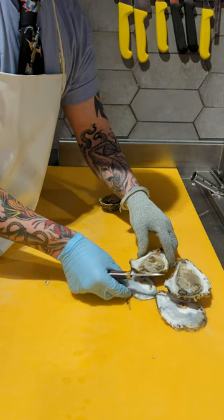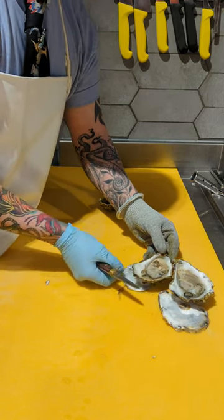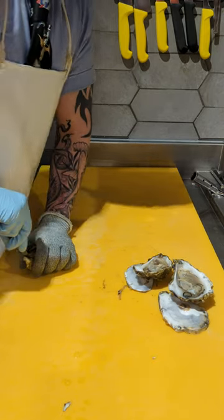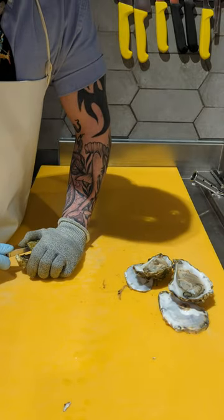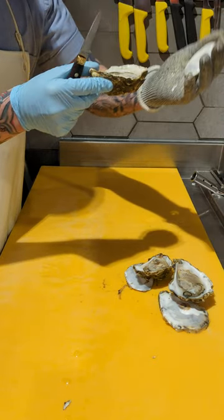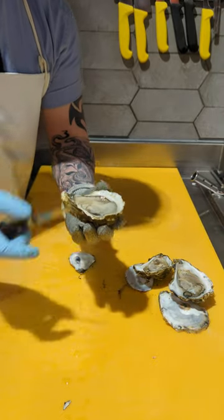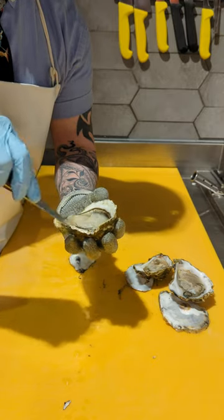If I'm shipping for the customer, I'll leave them attached on the bottom shelf. I'm just going to put a spare bit of shell inside and release that cup shell. You're just trying to keep that muscle intact — get a nice clean cup shell and don't break any of the shell into the oyster.